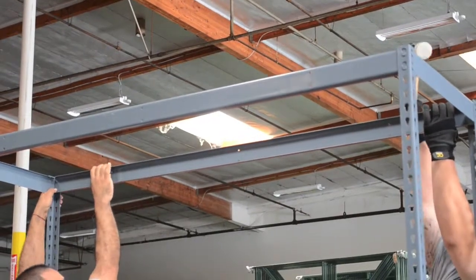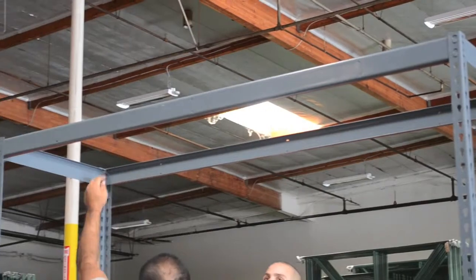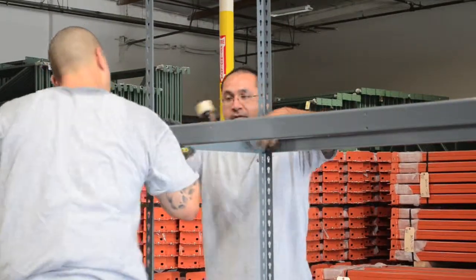Once the base is assembled, you can then assemble the top shelf. After you have determined the spacing for each intermediate shelf, you can then install the remaining shelves.